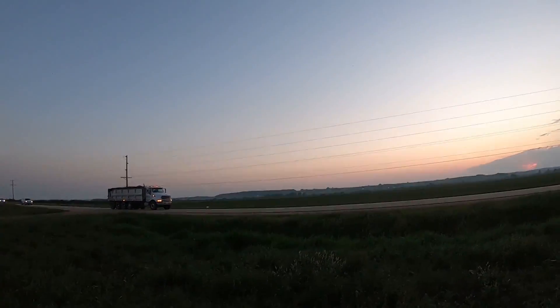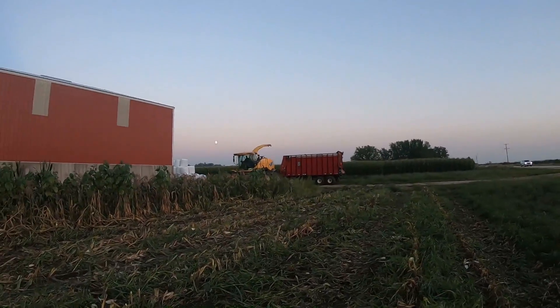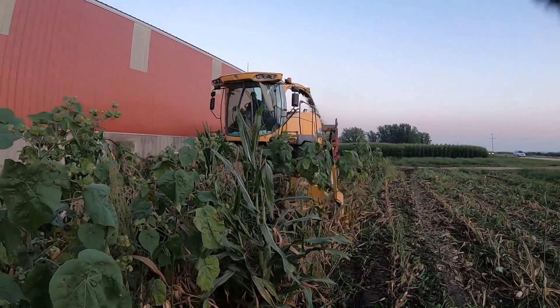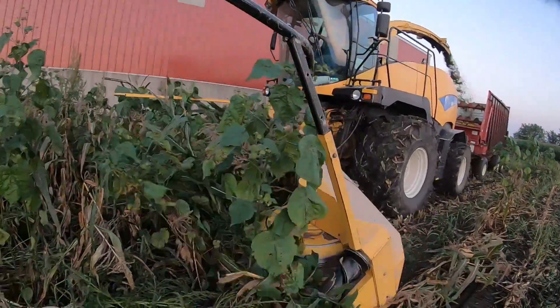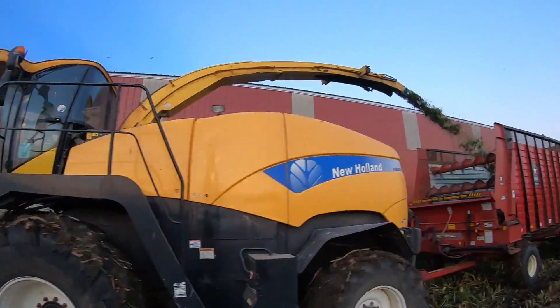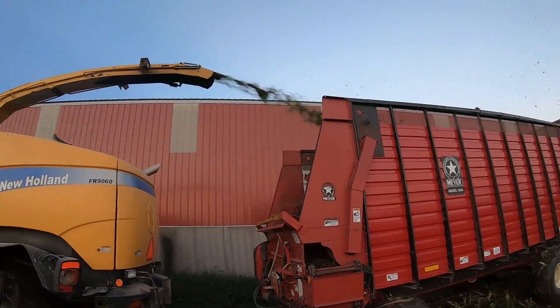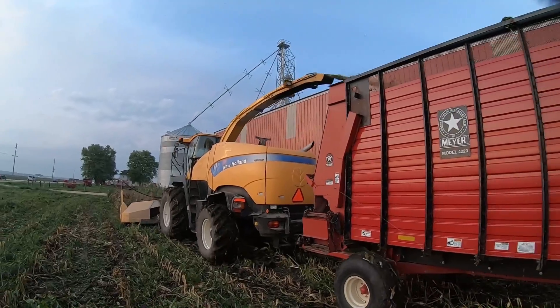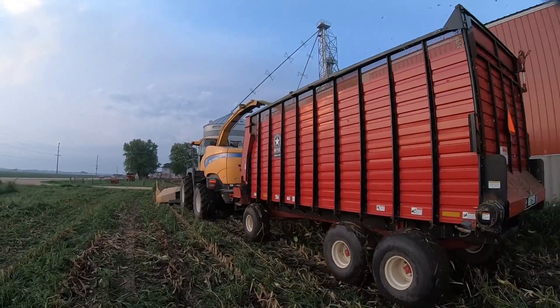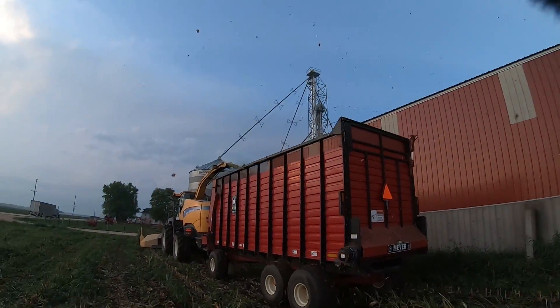Here comes Devin. I love chopping season — I love it. It's just a blast.